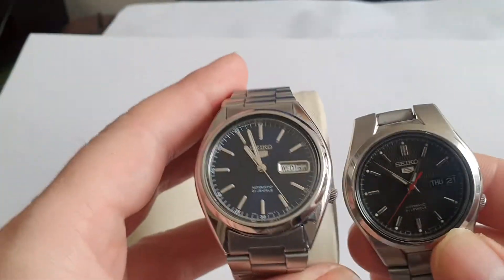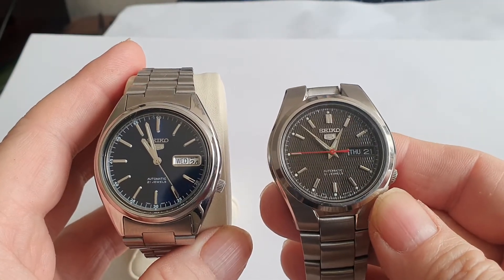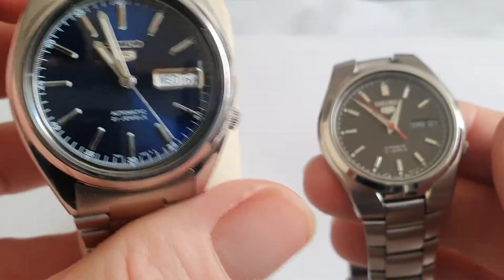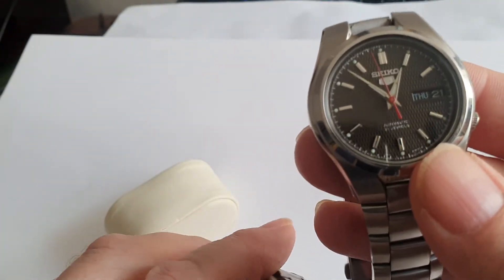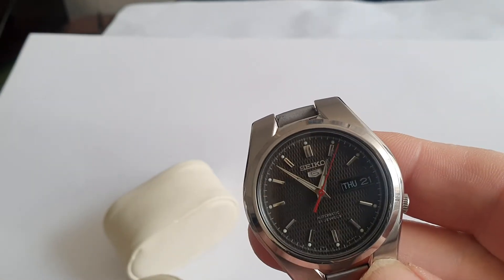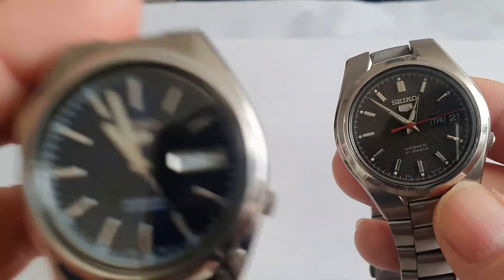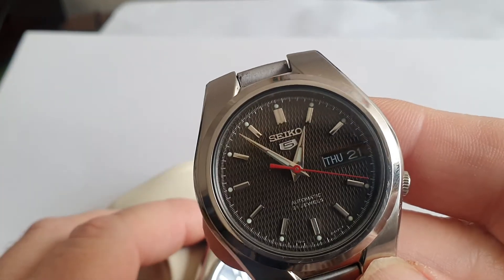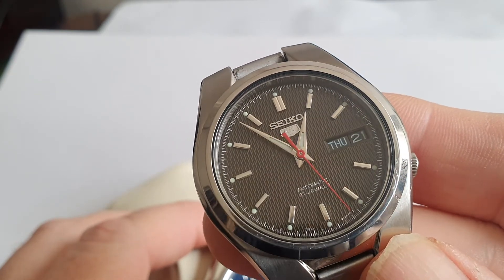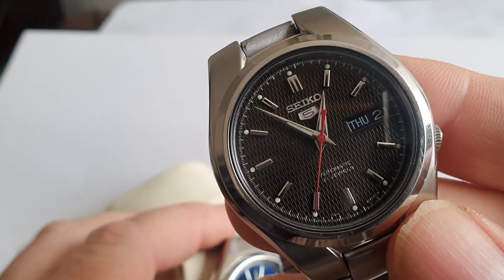Let's have a side-by-side comparison — excuse the amateurish standard of this video. The modified one has a slightly lower-grade bracelet in my opinion, and the watch head is a bit lighter on that one, whereas this one is slightly heavier — around 120 to 130 grams. The day/date window on this one is in black, which is quite nice, whereas on most Seiko 5s it's white. On the blue one it's framed and white, whereas on this one it's not framed and it's in colour.